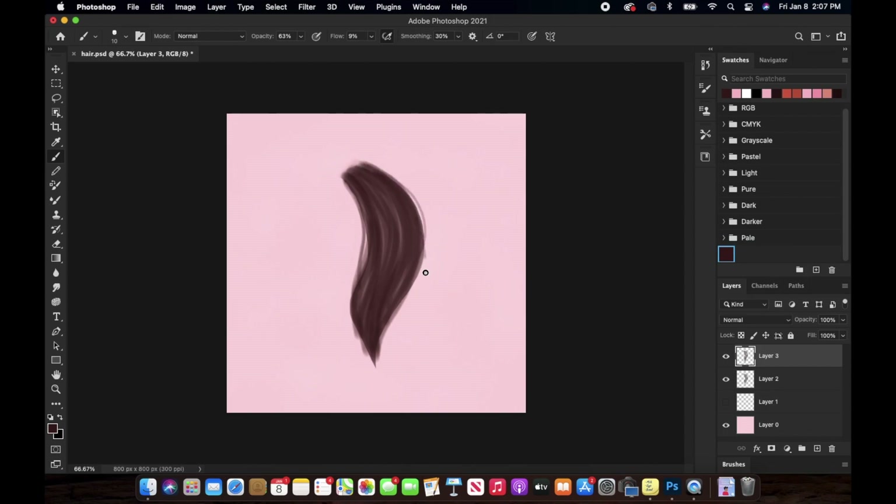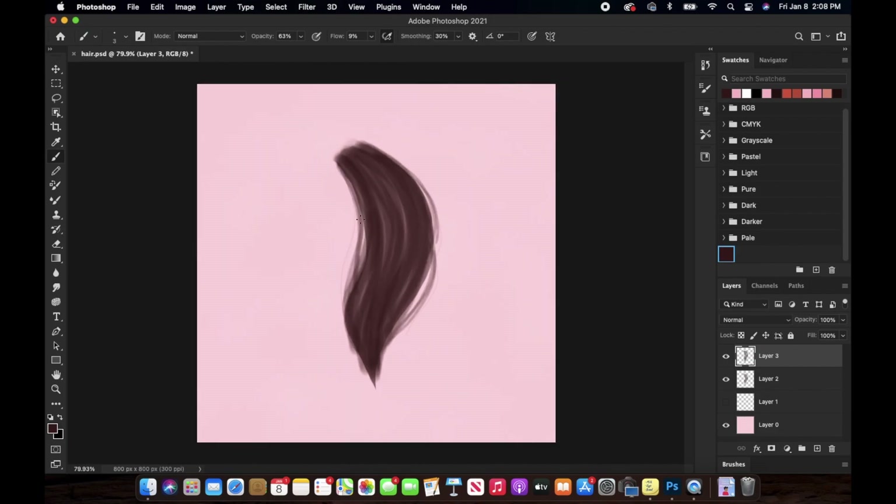As you can see, I'm adding these hair strands just outside the whole hair chunk. Obviously it depends on the type of hairstyle you're painting — just add these little hair strands just outside of it so that it looks more blended and not too harsh.